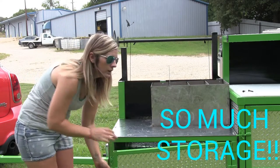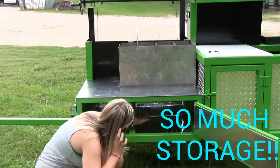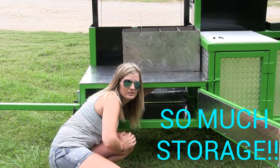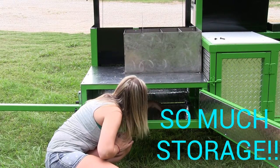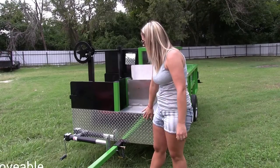Down here you have even more storage on this trailer. Also down here is where you drain your sink — there's just a little plug that goes in here. You put a bucket under here, pull the plug out, drain your sink, dump it out, and you're good.